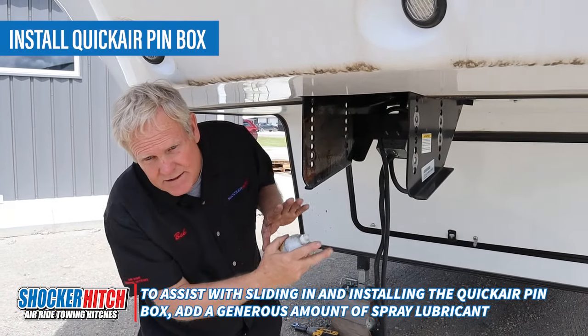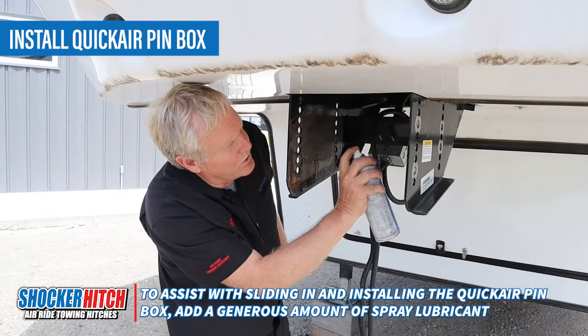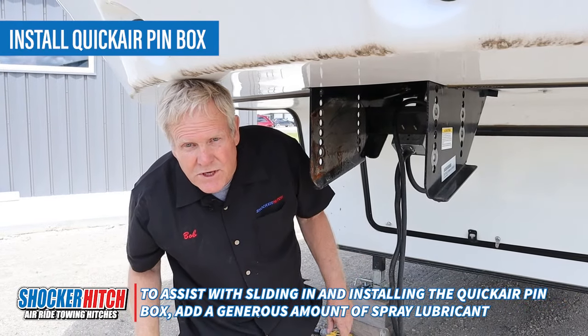Oftentimes these things are a little tight, which is normal. I found it very helpful to use a little spray lube — coat your inside — things slip together much easier.